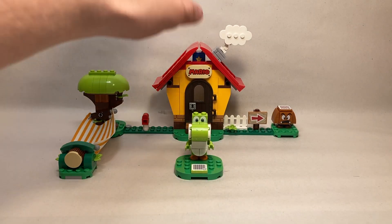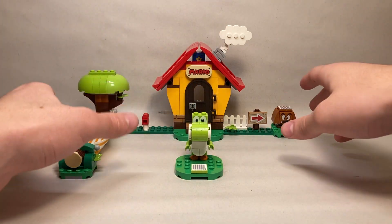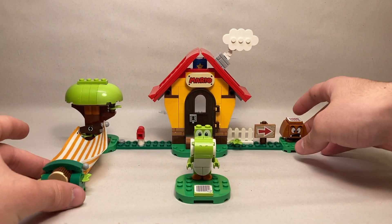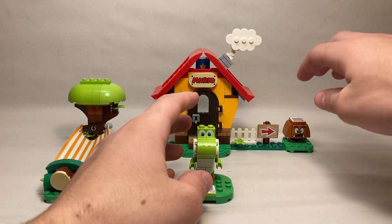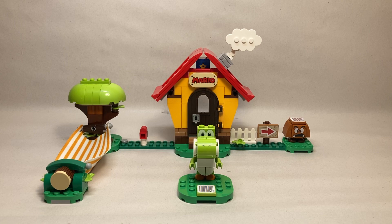The main build is this small house from the Paper Mario game. There's a side build with Mario's hammock, a 'talk to Yoshi' tile up front, and a little fence with a Goomba over here. Let's jump in and take a look at the individual characters.